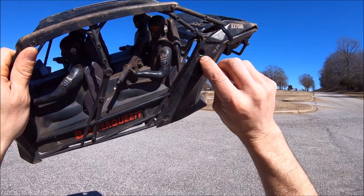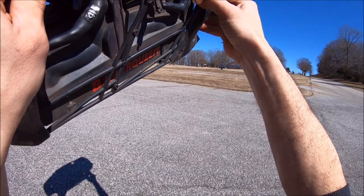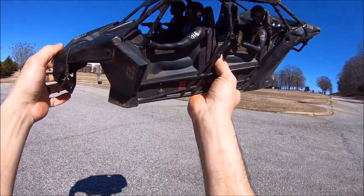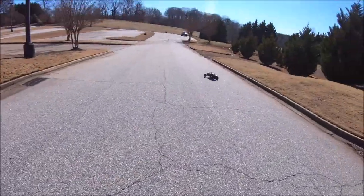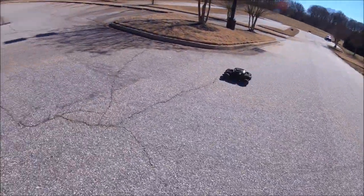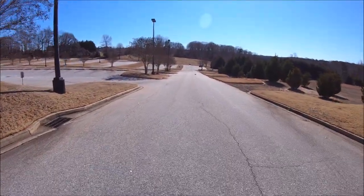I did have a couple of screws pull through, so I put some bigger washers in there. I also added a little bit of Shoe Goo on a crack right here just to hold the panels on so they don't split off again. Then ran a zip tie right here to hold these panels on. You just have to go in and reinforce a couple little things on this body if you want to bash hard. This thing rips and gets it out for sure!